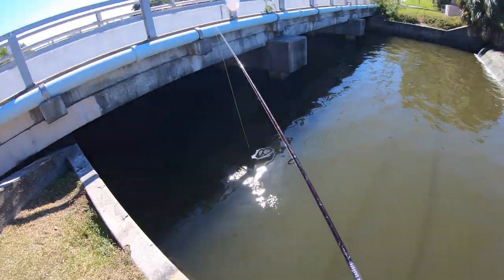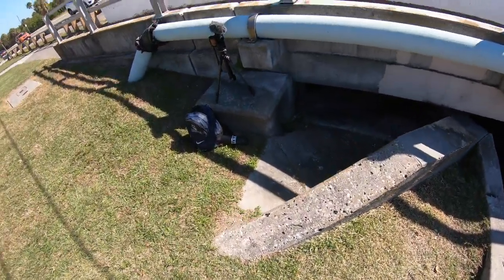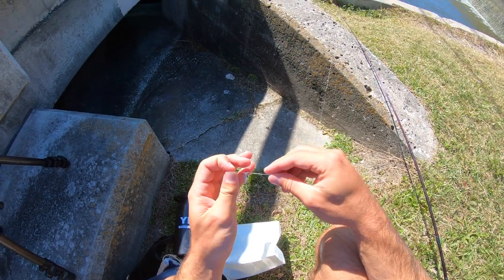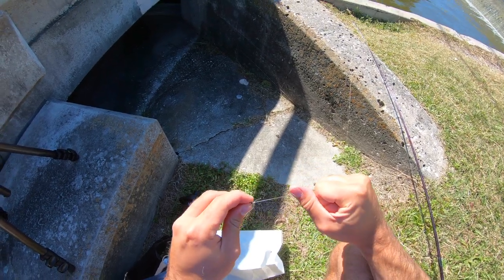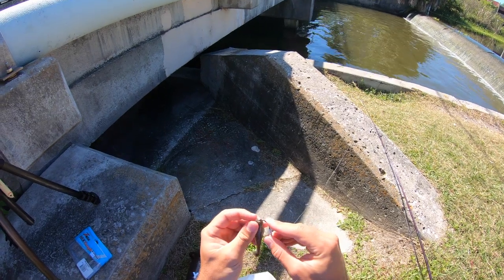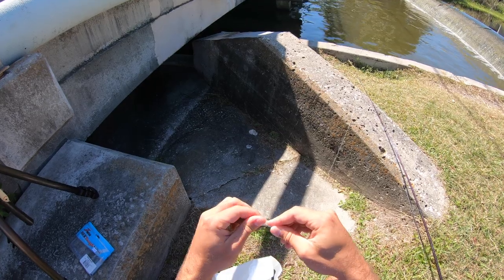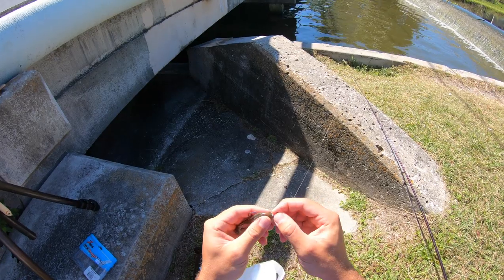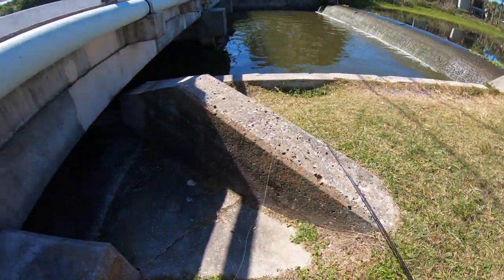There seems to be a good amount of baitfish, but since the water is so deep I'm going to change it up — put on a little swimbait or something. All I'm tying on is a 1/8 ounce jig head with a little Z-Man paddle tail to see if we can get some snook. I also have some weighted worm hooks so I can fish these baits weedless if I get snagged on the bottom, since this is literally my only jig head.